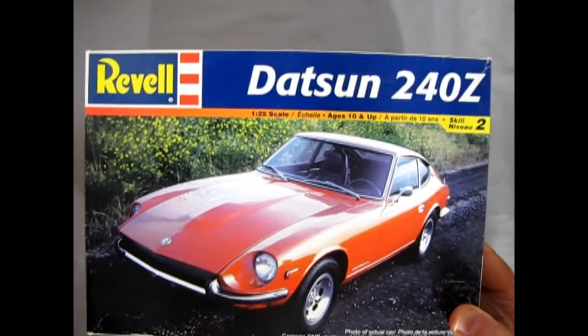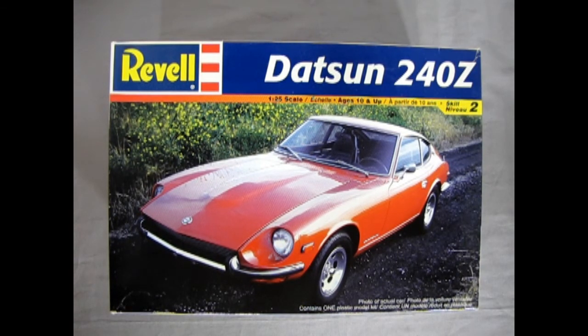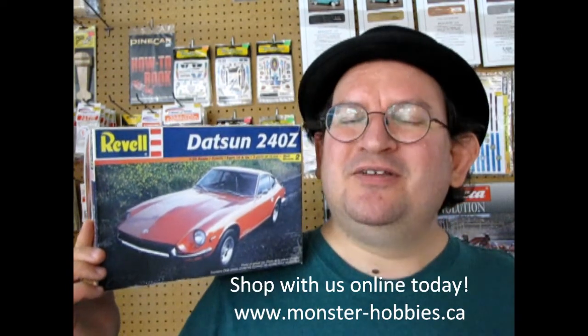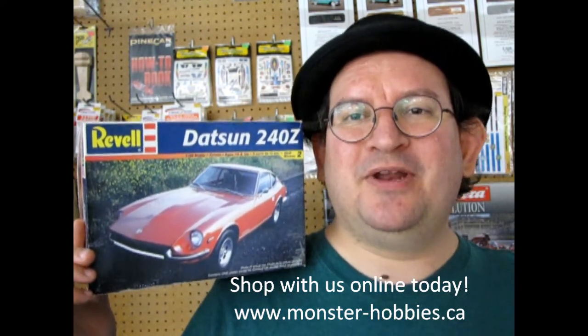That completes our look at the Revell Datsun 240Z model kit. If you've built this model in the past, let us know how you enjoyed building it in the comments below, and share pictures on the Monster Hobbies Facebook page. I hope you enjoyed this unboxing video — don't forget to like, subscribe, share, and hit that notification bell. Check out our current model car kits at www.monster-hobbies.ca for new stuff coming all the time. Until next time everybody, happy model building!